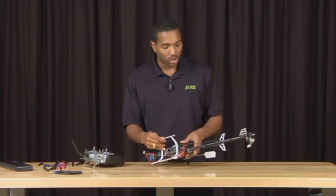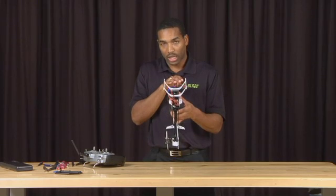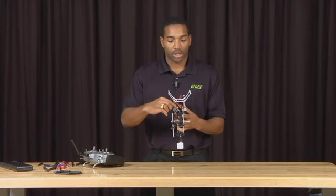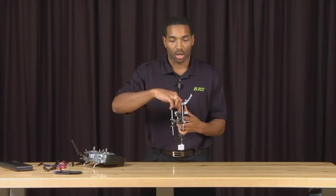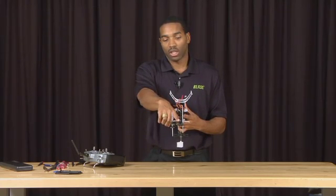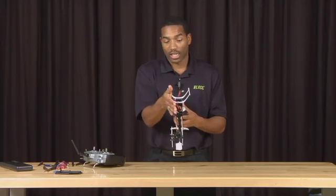The next thing I'm going to do is look down the boom of the helicopter to make sure that the control rod is as straight as possible from the control arm to the tail control lever. If it is not, simply adjust the push rod guide such that the control rod is straight.